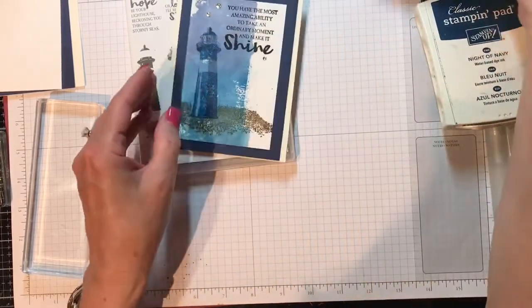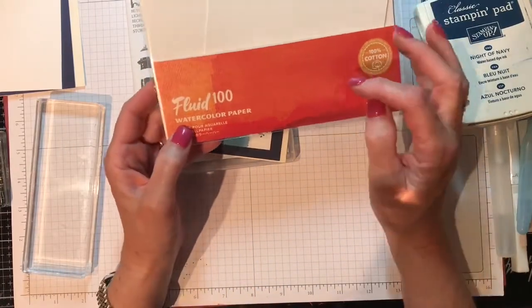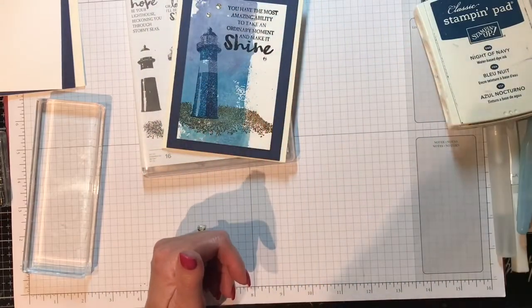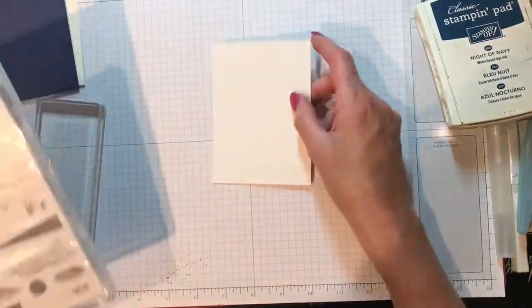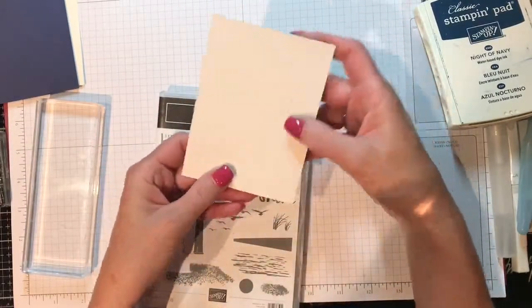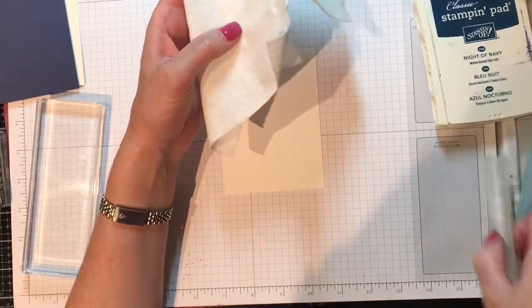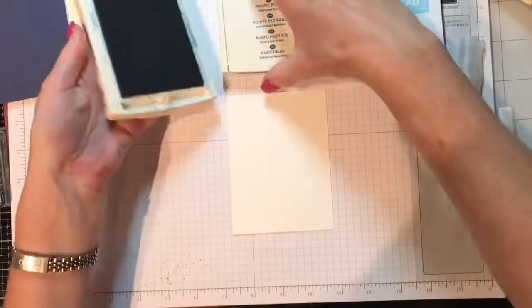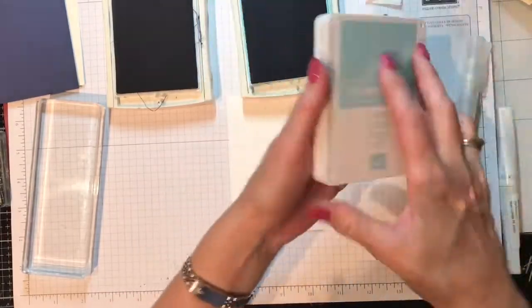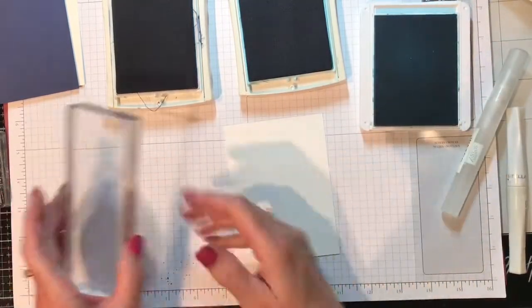We're going to be using the Fluid 100 watercolor paper, and again I will list all of the supplies I used today in the description box. You need to have paper towels ready and a spritzer filled with water. The colors I'm going to be using are Knight of Navy, Pacific Point, and Balmy Blue. You're also going to need a block or some acetate — even that plastic gift wrapping works as well.